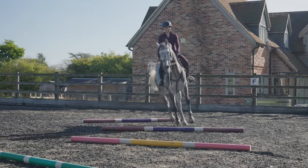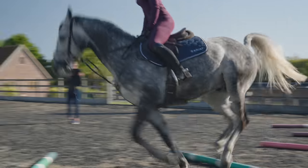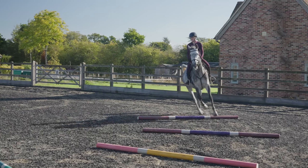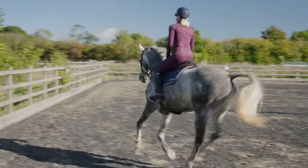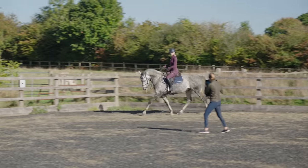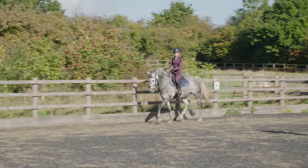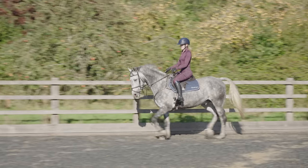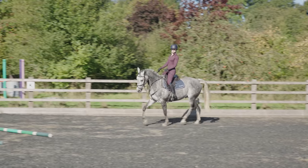It was then time to take the bands off, but this time really focus on me riding as if they were still on. We did some pole work again to get Joey moving forward a little bit more, and I find doing pole work really helps open him up. And as you can see by this trot — oh my goodness — he does look like a whole new horse compared to the beginning of the session.